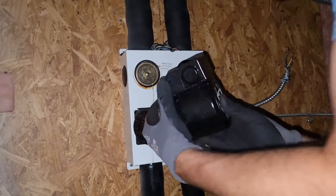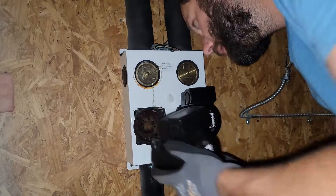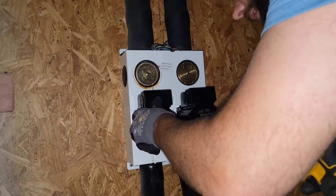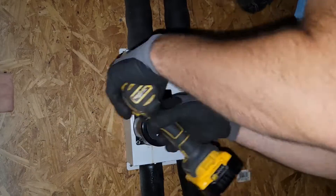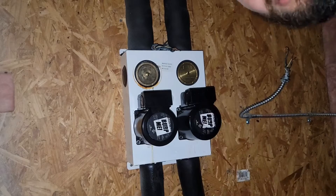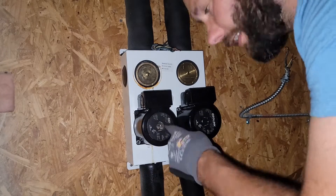New housing, new pump. The pump goes on right there. Make sure the gasket is on there. I'll put the rest of the screws in and start wiring it back up.